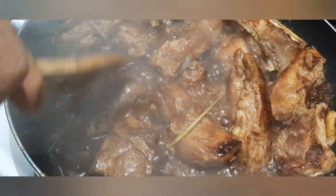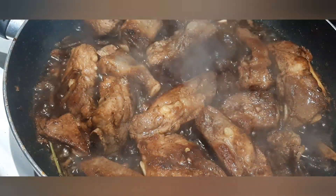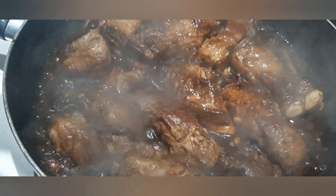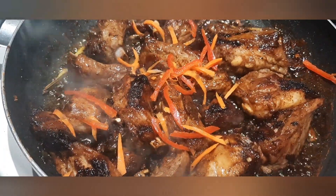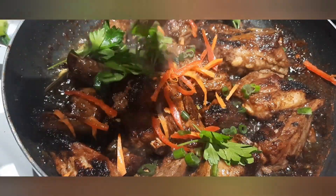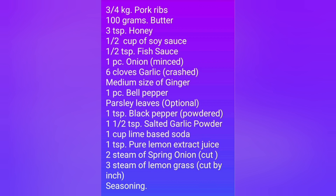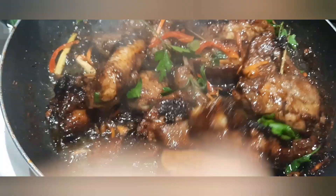Pagkatapos ng limang minuto, ito na po ang hitsura ng ating pork ribs. Hahaluin lang natin ito, at tatakpan muli for a final 3 minutes para pwede na itong ihayin sa ating hapag-kainan. After the final minutes, pwede na nating ihalo ang ating red bell pepper. Isusunod din natin ang ating spring onion at parsley leaves. Nandito na po ang kumpletong listahan ng ating ingredients. Ito na po ang ating final touch at pwede na nating ihayin sa ating hapag-kainan.